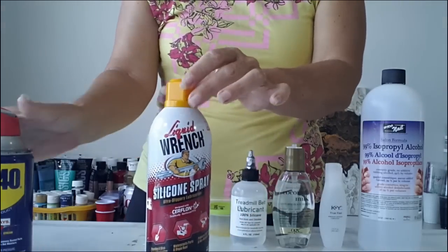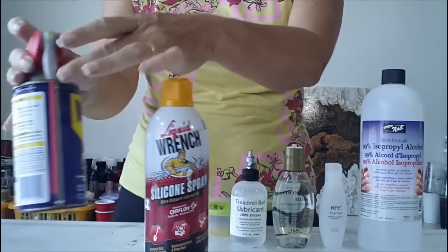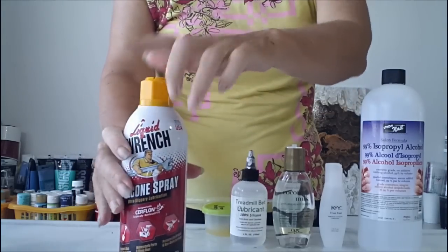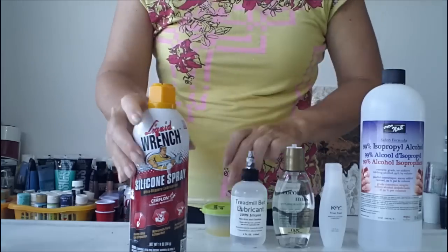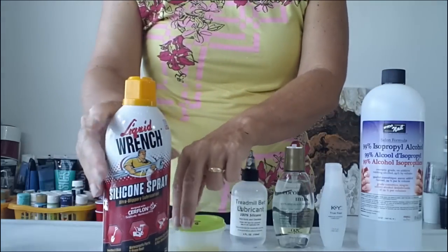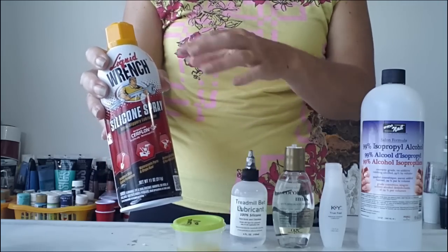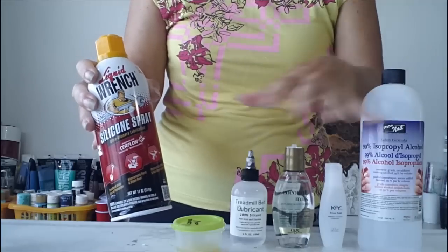Generally these will come either with a little straw like the WD-40, or with a cap with a little sprayer knob, and you can either spray those straight into your paint or you can decant them. If you spray them straight into your paints you're going to get quite a lot in there, and it can go a little bit everywhere — on your canvas and all over your table.